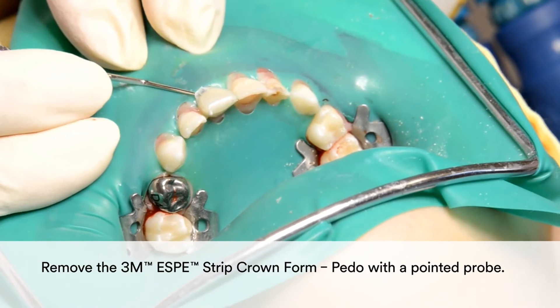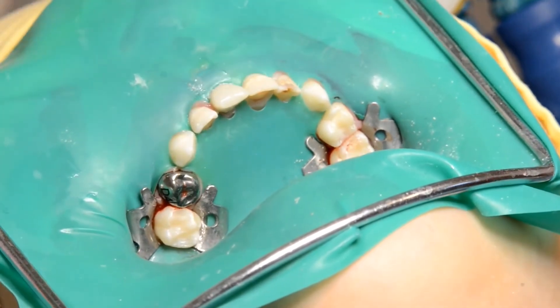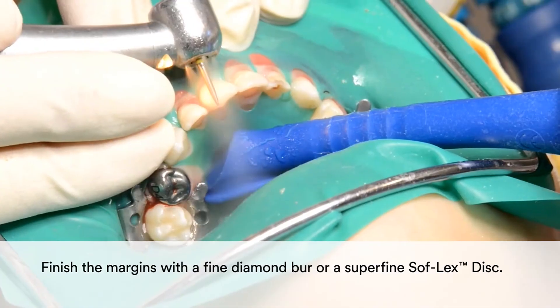Remove the 3M Strip Crown form with a pointed probe. You may finish the margins with a fine diamond burr or a superfine Sof-Lex disc.